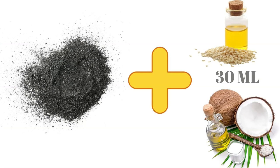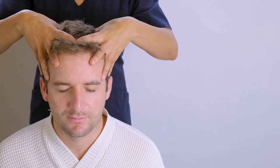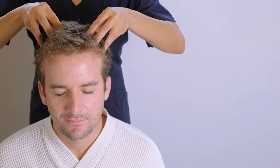It is applied over the scalp to treat dandruff. A teaspoon of Tankana Bhasma is mixed with 30 ml of sesame oil or coconut oil. This oil mix is applied over the scalp 30 minutes before hair wash.